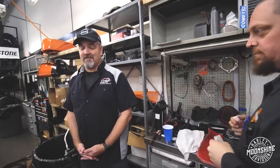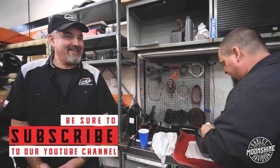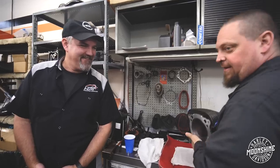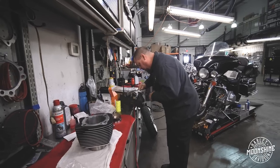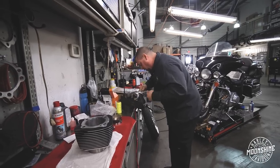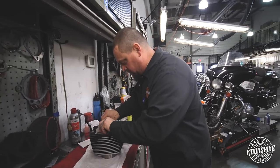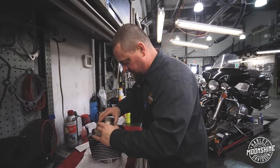Brian mentions the biggest motor he's ridden was a 110, because that was the heat back in the day. This is going to be like that but not really. Depending on your bore size, you always want to refer to the piston manufacturer because sometimes it's a little bit different — some require a larger gap than others, depending on the style of the piston setup.